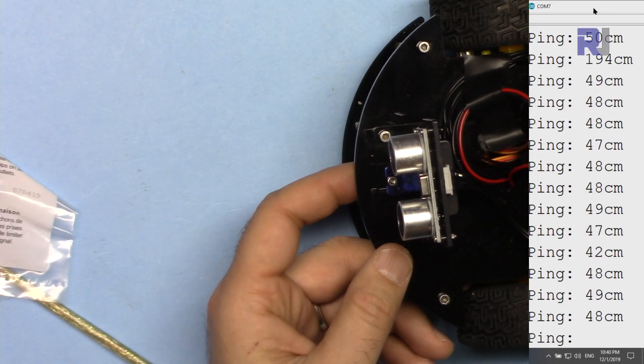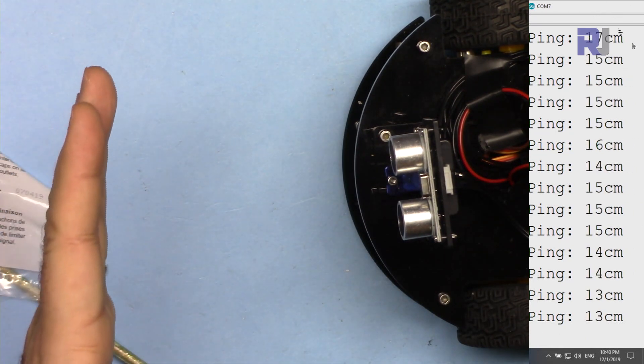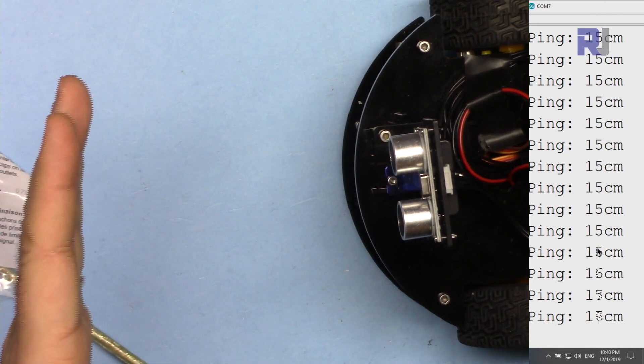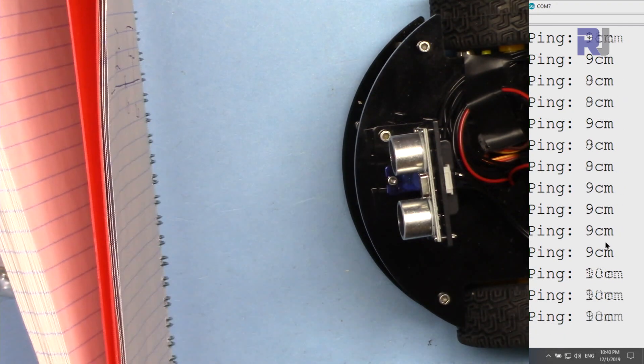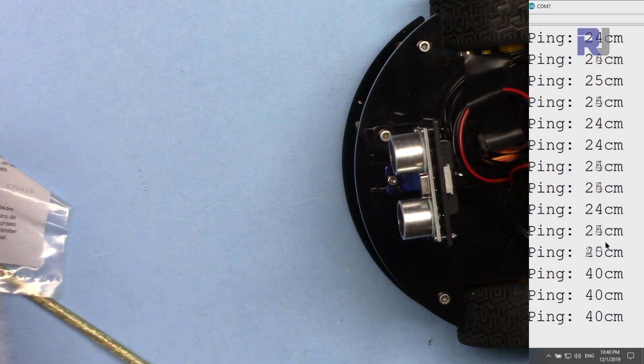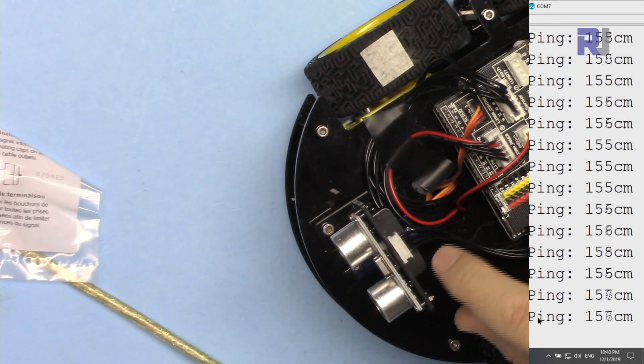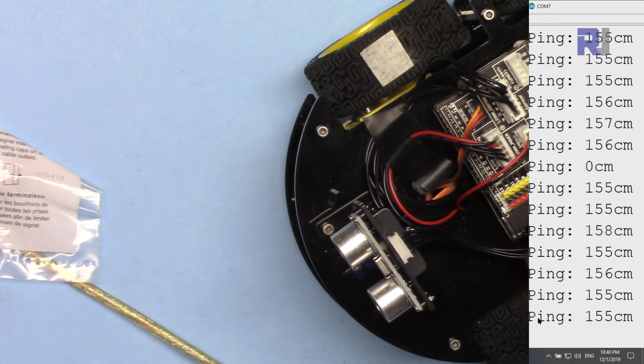Here is a demonstration: when I put my hand in front of the sensor, you can see we are reading 15 or 14 centimeters. This reading is 37, and this one is 10 further. If I point it toward the wall, it measures 150 centimeters. So this is how the sensor measures distance, and we are using this to avoid obstacles.